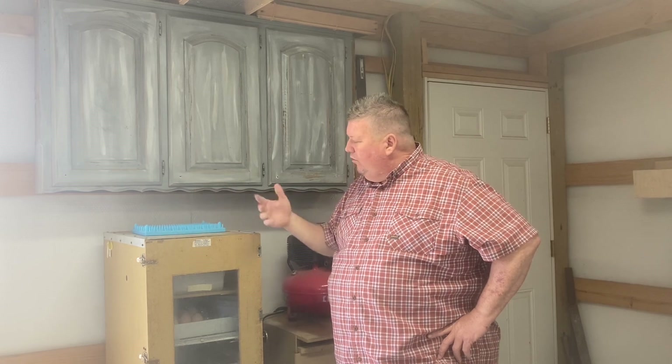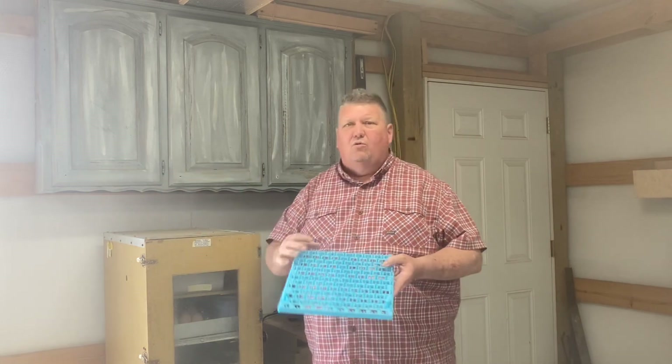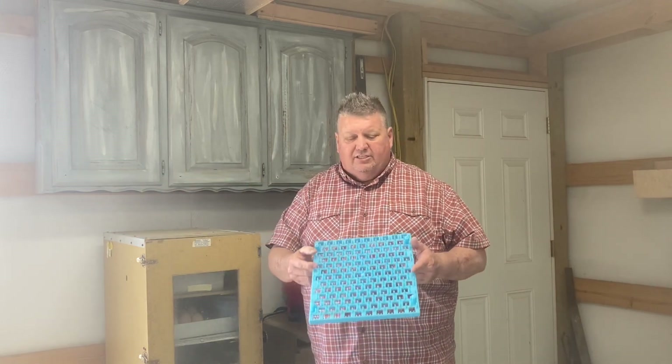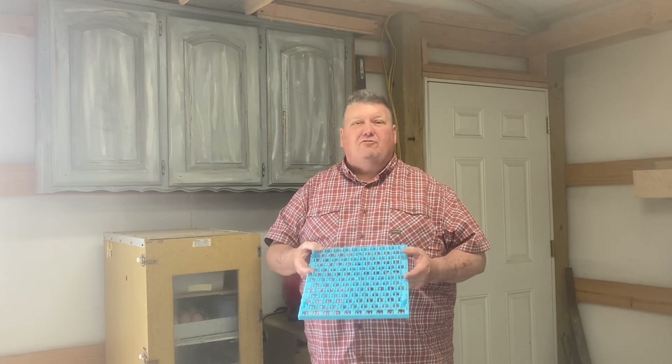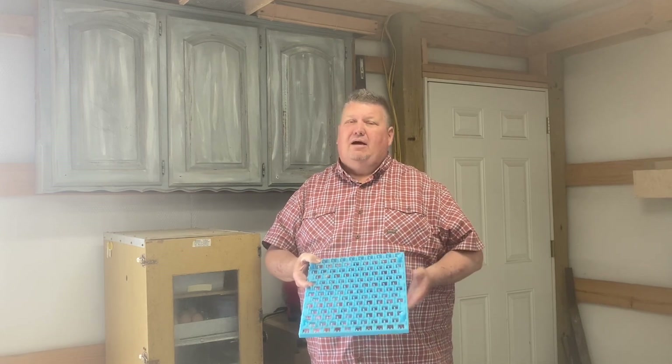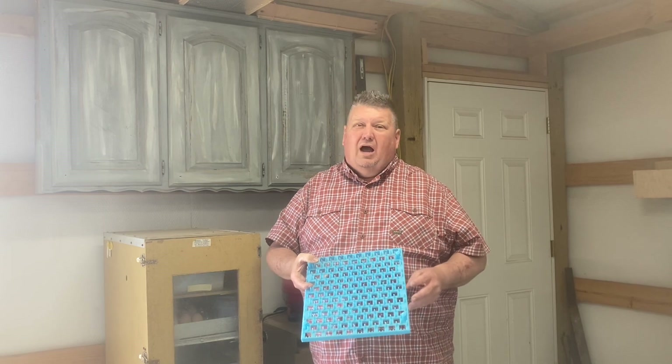I've already got it working, it's on, ready for eggs. My problem is that the egg holder I have is a quail egg holder instead of a chicken egg holder. I've tried to buy some, but I can't find any around here at all. So I decided that I'm going to make them.